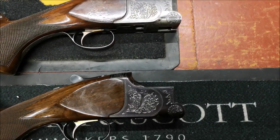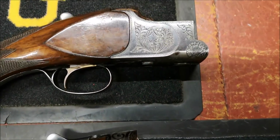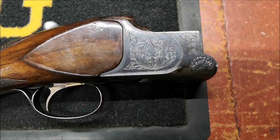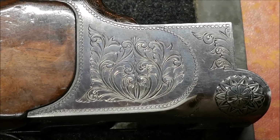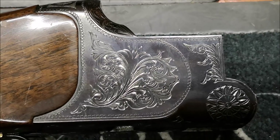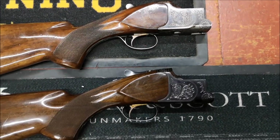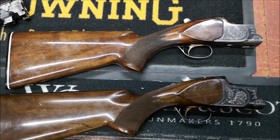Somebody asked about Marukus — the earlier the gun, the better the condition, that's what you're looking for. Am I looking for Maruku 6000–7000s when they went to coin-finish silver actions when Browning were telling Maruku to push the price down? No. Am I looking for grade five Marukus with fabulous wood, MK60s, MK70s, MK38s? No. What we're looking for is very early Marukus between 1959 and 1975 — that is the era.